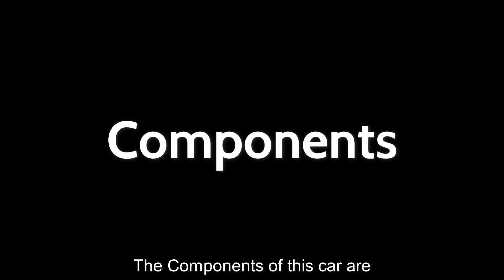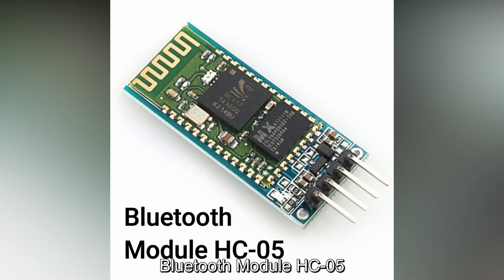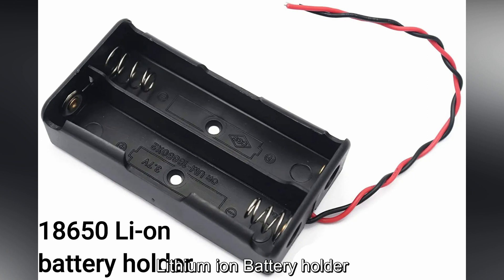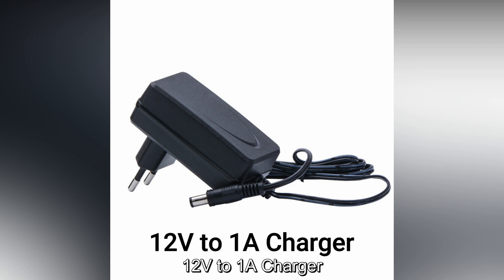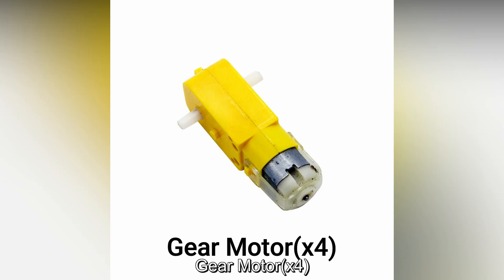The components of this car are: Arduino Nano, Bluetooth module HC05, L298N motor driver, Lithium-ion battery (2 in number), Lithium-ion battery holder, and a switch.